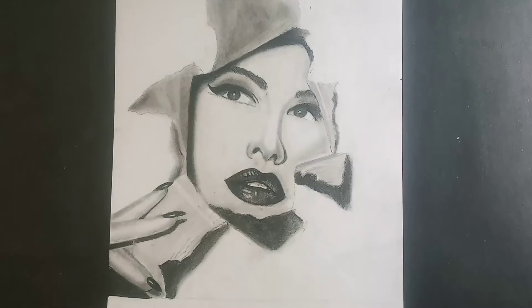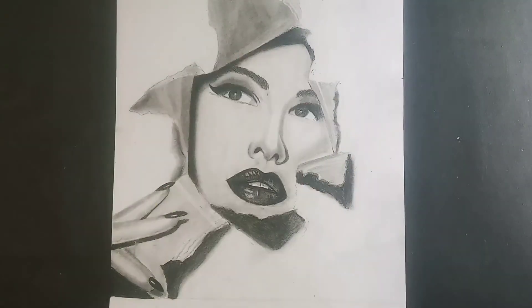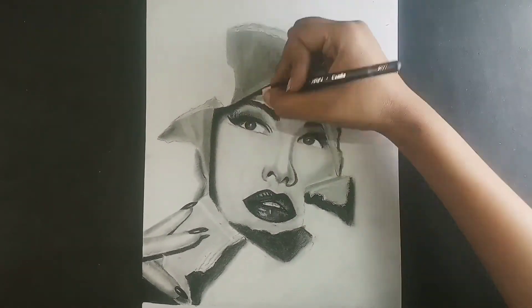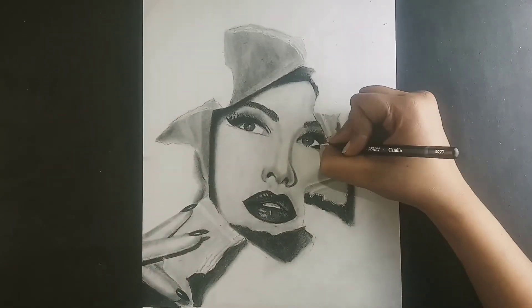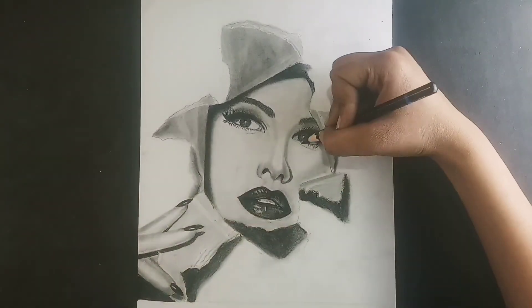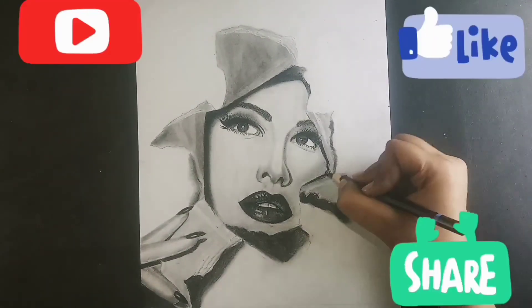Now it's almost complete. I made the eyes and lashes for my last color. Now it's almost complete.